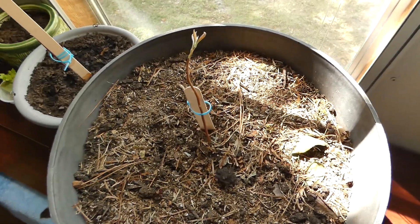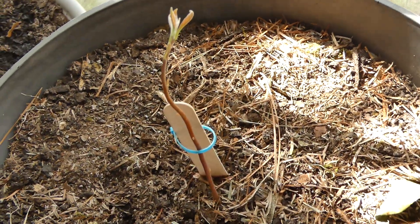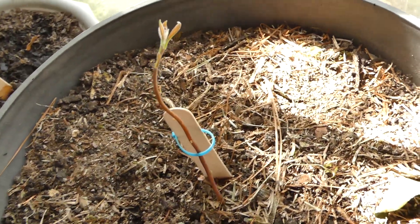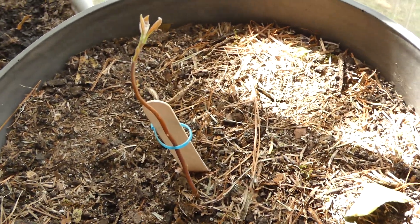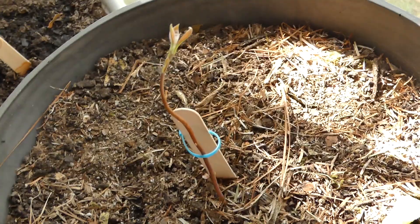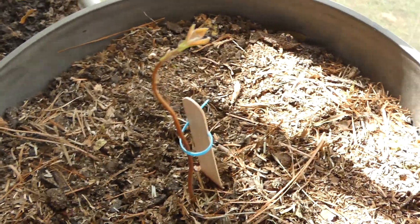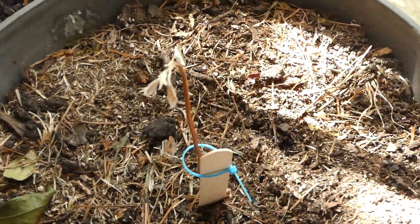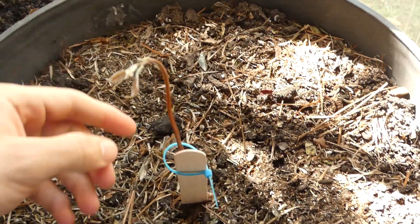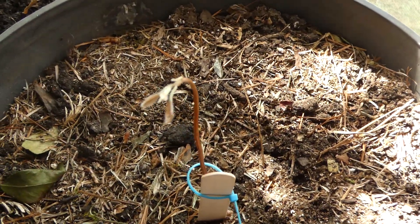Today I'm going to be showing you the growth of our avocado trees. This is avocado tree 1 in the big pot — as you can see it's doing very well and growing very well. We're going to rotate the tree here so it will bend back towards the window, so it will grow straight and not curve like it is right now.